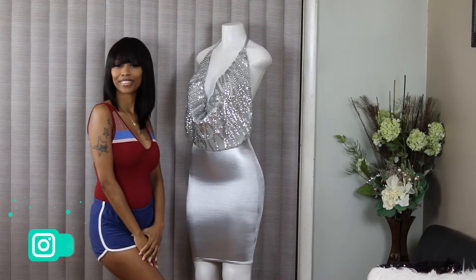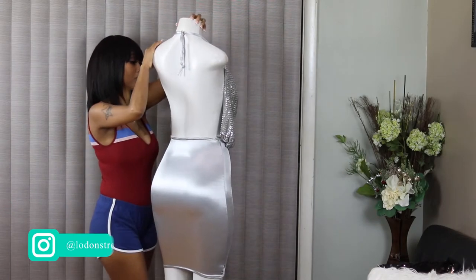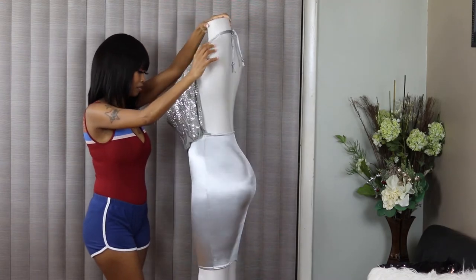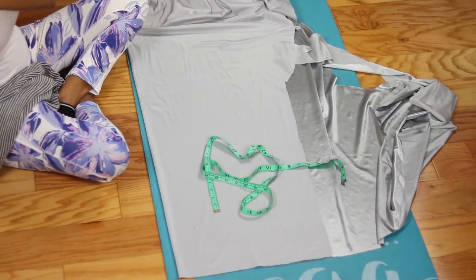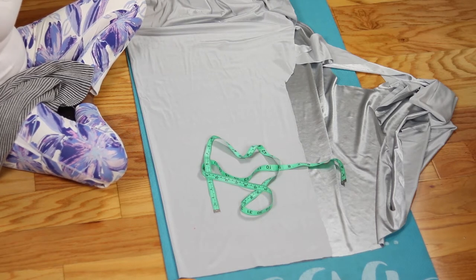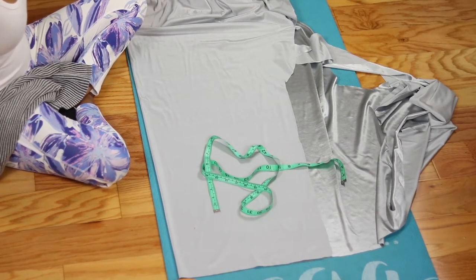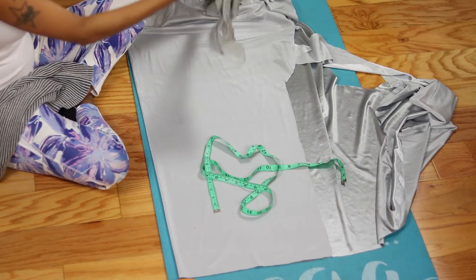Hey guys, it's your girl Linda and I am back with another video. In today's video I wanted to drop a sewing video for the new year, seeing that I haven't sewed for you guys in so long. I wanted to sew this beautiful dress because it's easy to make and it's also suitable for any occasion. I'm sewing this dress from scrap fabric that I had inside of my shed — I really love the colors.